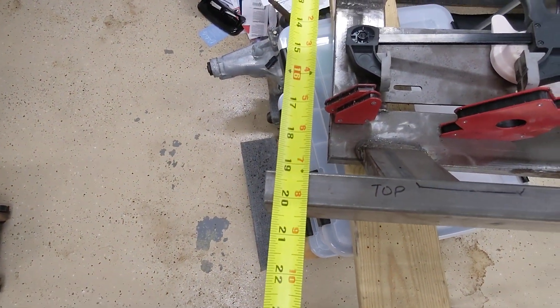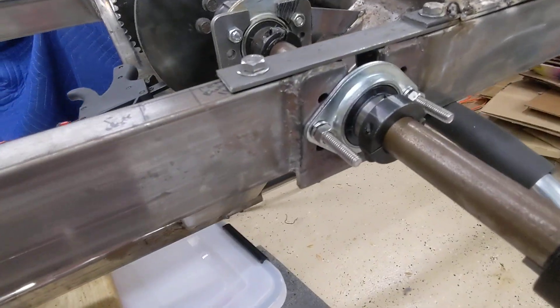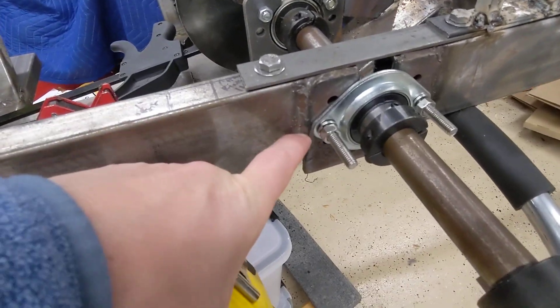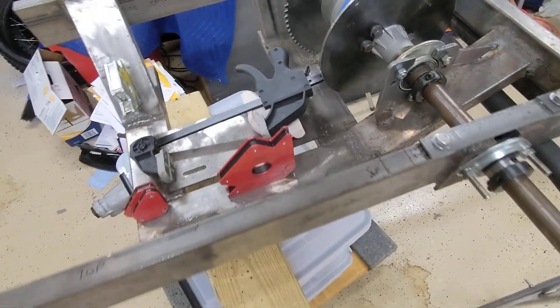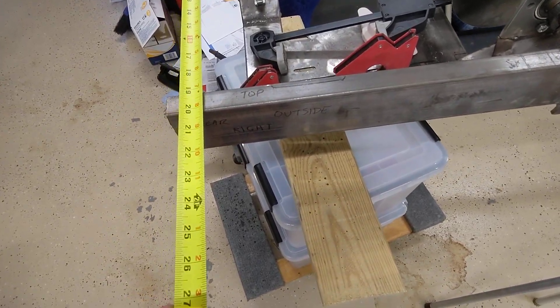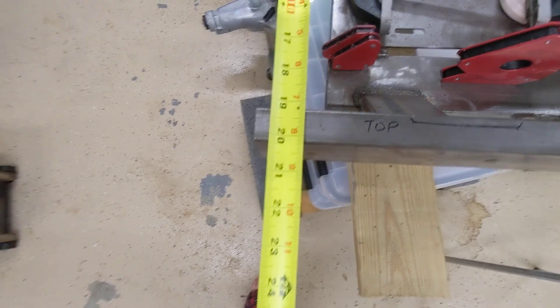And then we have 20 — it should be 21 inches, but again I put too much heat in here. So this really should have been 20 and a half, but it comes out to about 20 and a quarter.